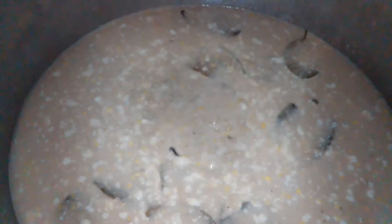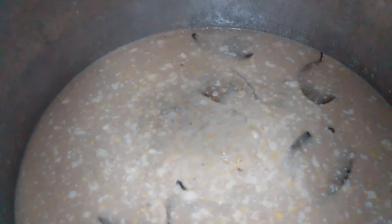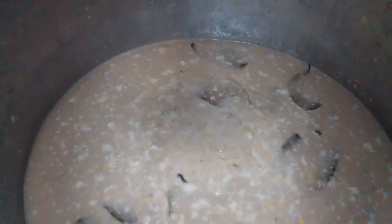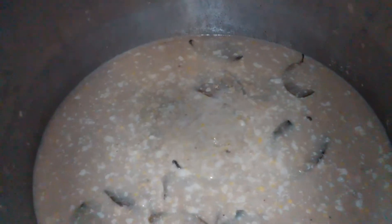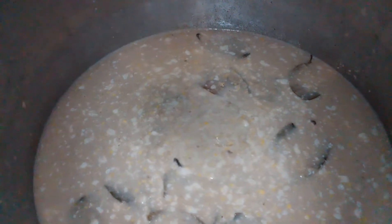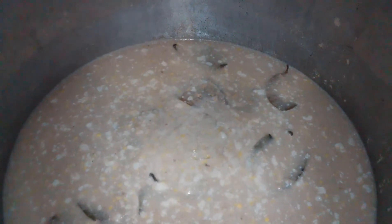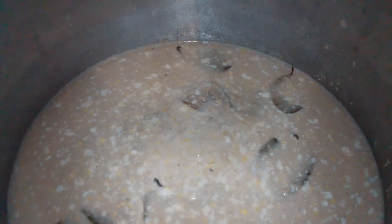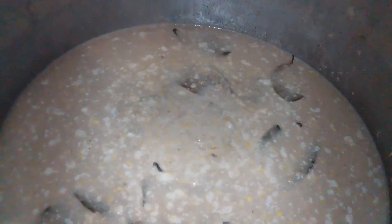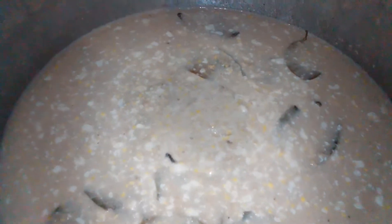I have two coconut milk, three tins of milk that contain cinnamon powder already. I have 0.5 liters of rose almond, one liter of vanilla, four cups of sugar, and half a tablespoon of salt.